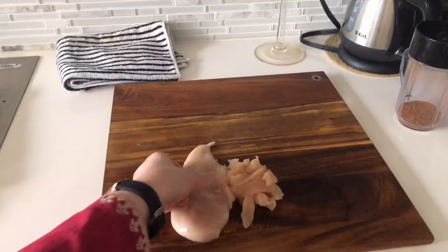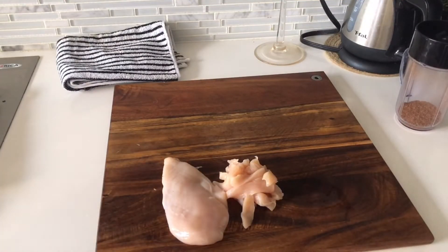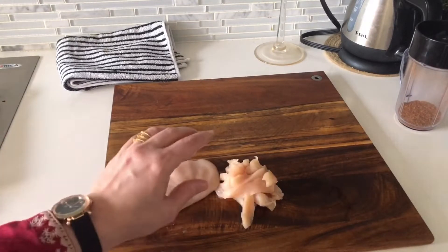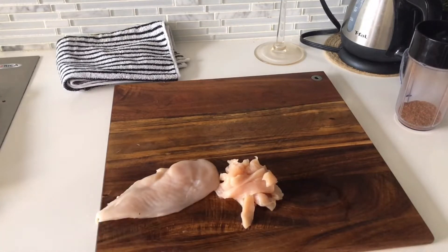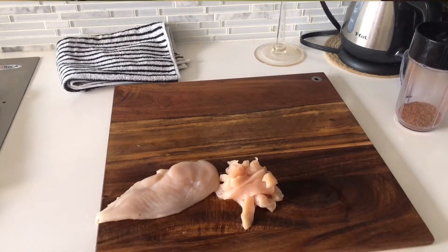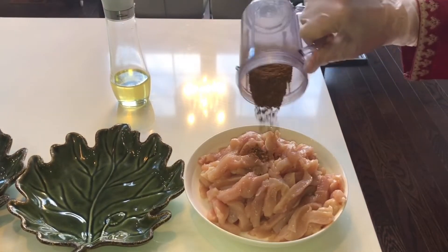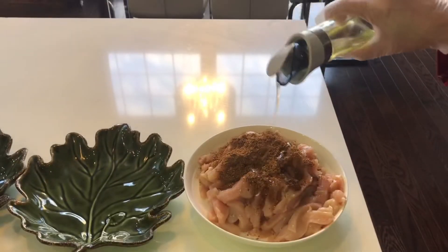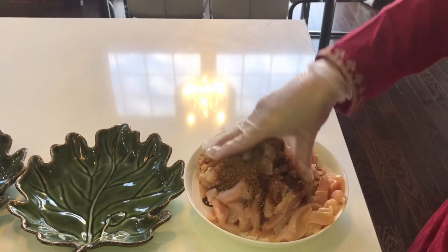I have 800 g of chicken. You can cut it in pieces. This spice mix is usually enough for 800 g of chicken. If you have more chicken, you can add some more spices. Cutting is now done. I will add the spices and marinate it with 1–2 tablespoons of oil.